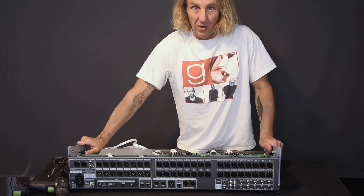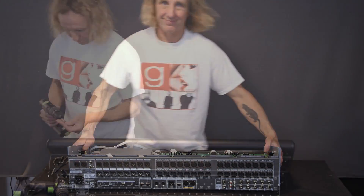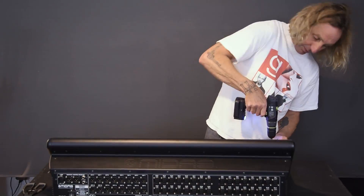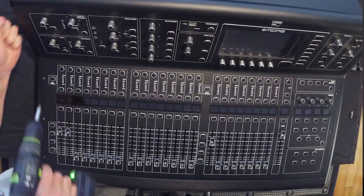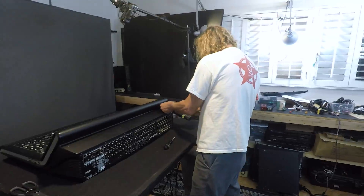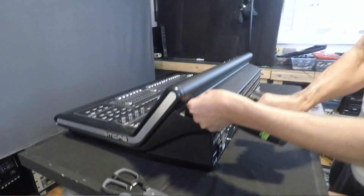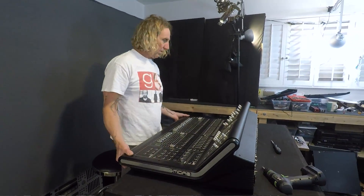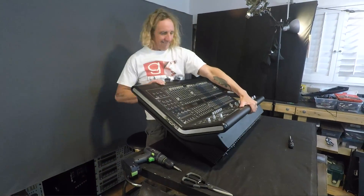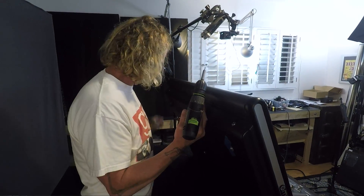Let's go ahead and open the M32. I'll be a little more careful with this than I was with the X32 because it's not mine. I'm really curious to see if it's easier to get into and if the build quality is any different. So far, this one's a little easier and it's quite heavy.